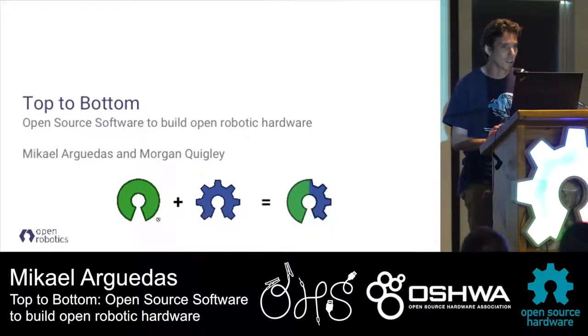We can talk about the robotics, which is mostly a software company originally, but we have been on top of designing software for robots. We also designed on the hardware, and that's what I'm going to present today.